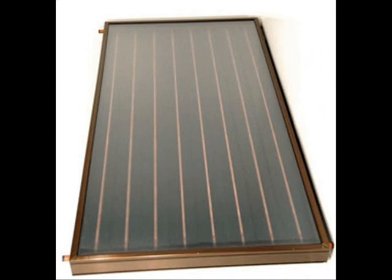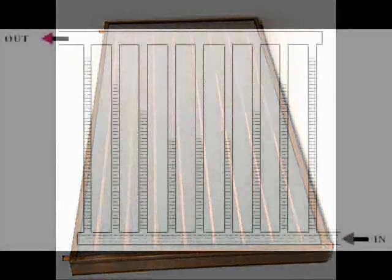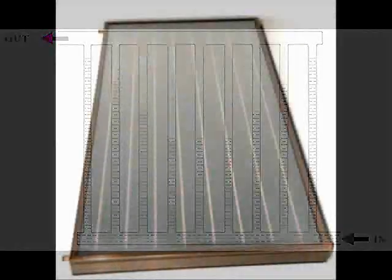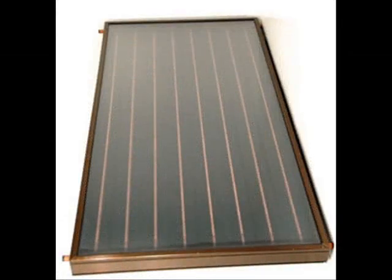What's so great about serpentine collectors? I heard that commercial collectors use parallel flow tubes. This is true, but parallel flow collectors require numerous solder connections. They use materials and methods beyond the skills and budget of most homeowners.